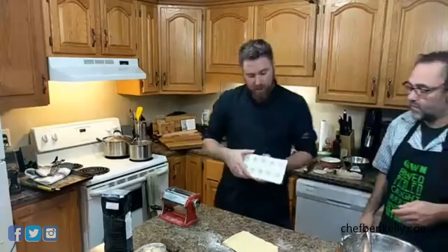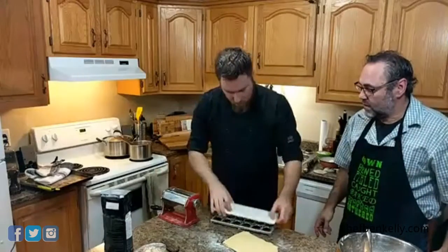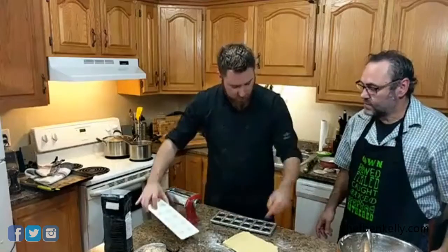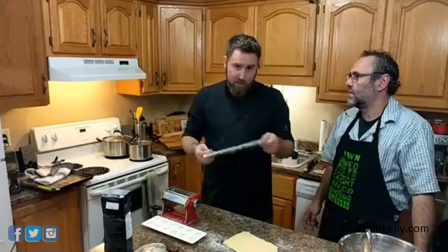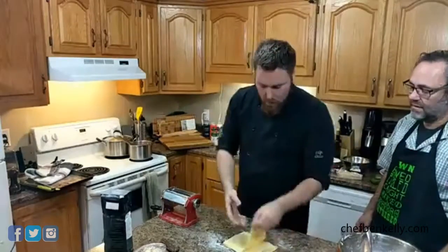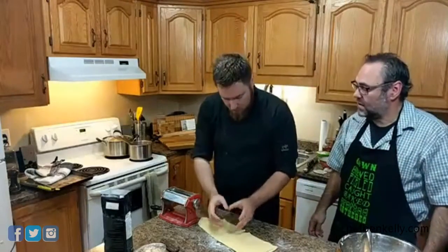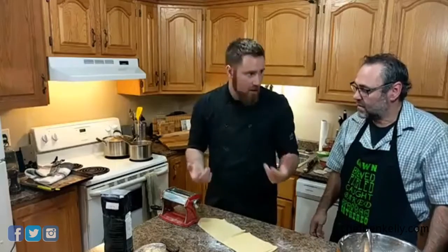One method is a little machine where you lay a sheet of pasta over it, push it down, fill it, lay another sheet on top, and roll with a rolling pin — it fills and cuts them. That was about $20. But most people don't have that. Another option is a round ring or cookie cutter: put a dollop of filling in the middle, place another piece of dough over it, flatten, and cut for a nice round ravioli.